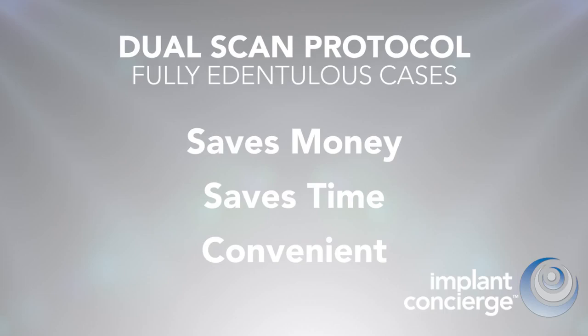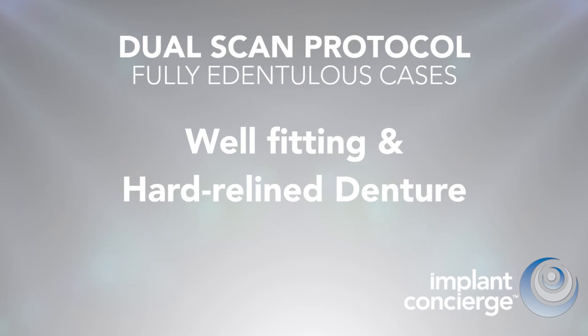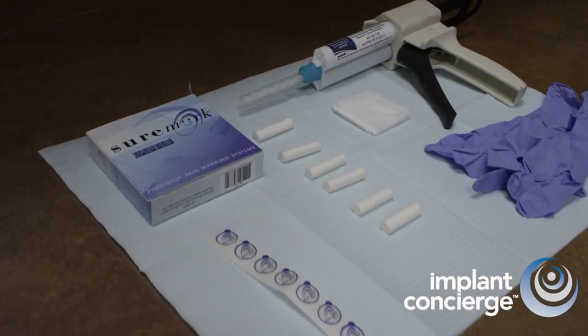There is no need to physically ship models or the denture to Implant Concierge or a lab. All Implant Concierge needs is a well-fitting, hard, relined denture. Now, let's review the simple procedure.